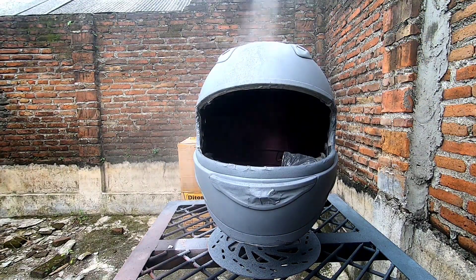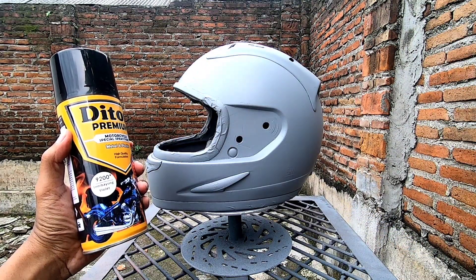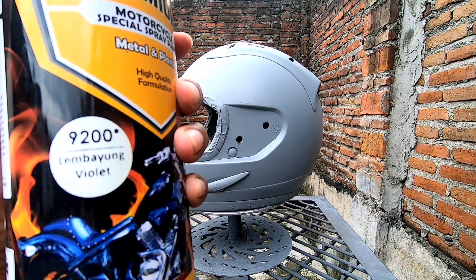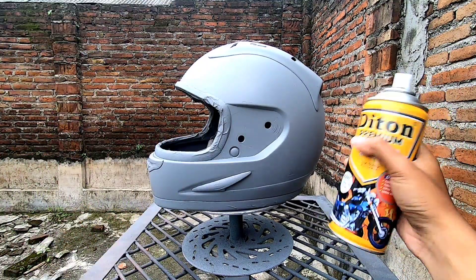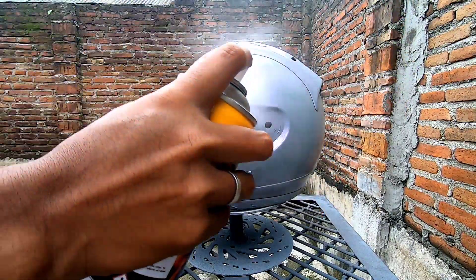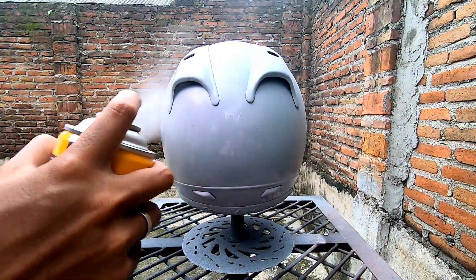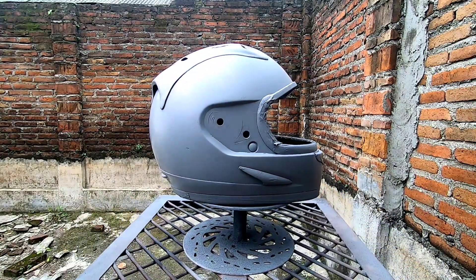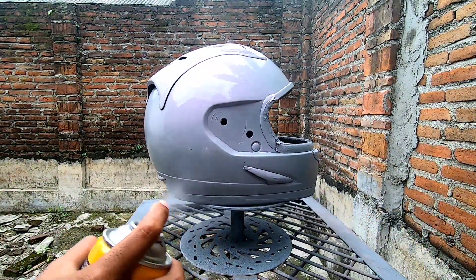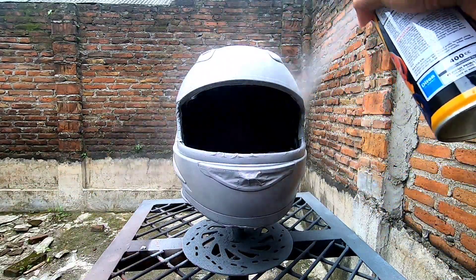Setelah cat epoksi kering, lanjut ke tahap kedua — kita semprotkan warna lembayung ungu atau lembayung violet. Warna lembayung ini bukan warna utama, hanya untuk pemanis. Ketika disemprotkan, nanti akan kelihatan semu ungu. Jadi warna abu-abu epoksinya kalau kena sinar matahari, akan ada kilau warna ungu atau warna semu-semu ungu. Hasilnya bisa dilihat di akhir video.